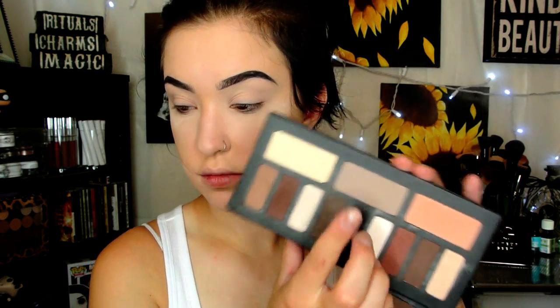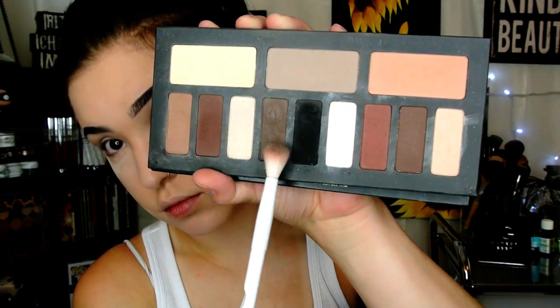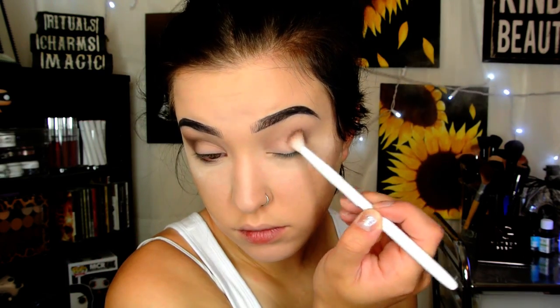For this look I'm taking the Cap on D Shade and Light Eye Palette and taking that middle cool-tone gray on a Morphe M504 as a transition shade in my crease. Then I'm going to take a Wet n Wild crease blending brush, pick up that dark brownish gray, and put it in the outer corner doing circular motions towards the inner corner of my eye.